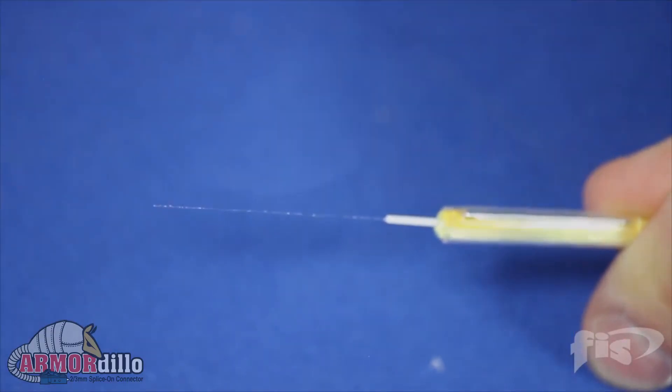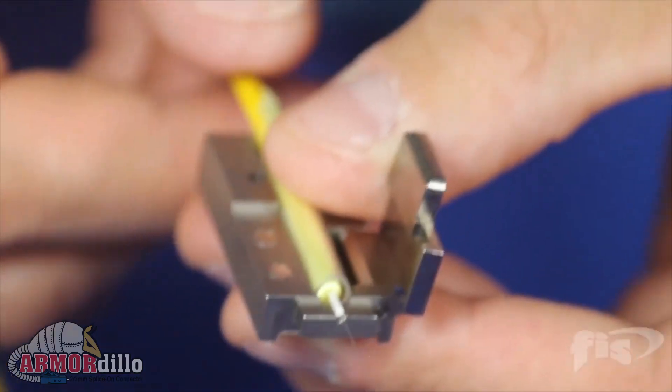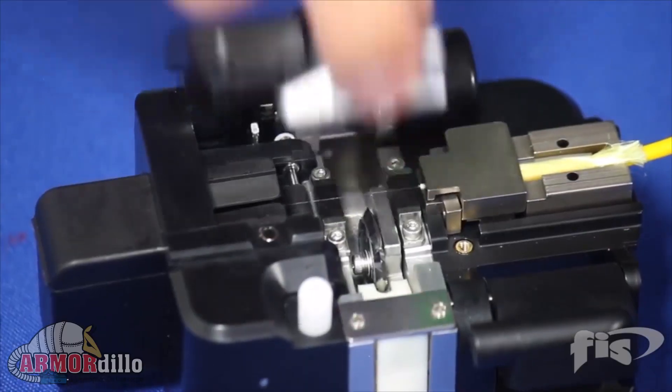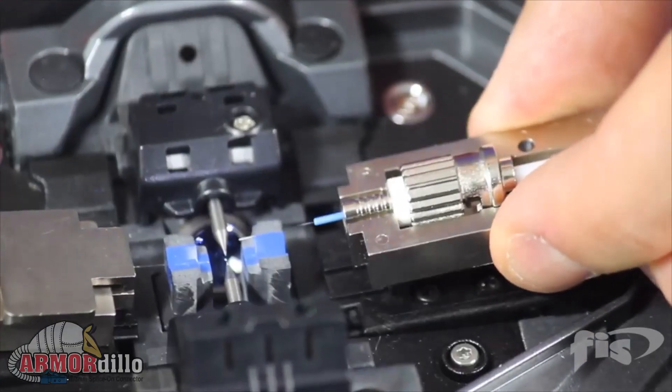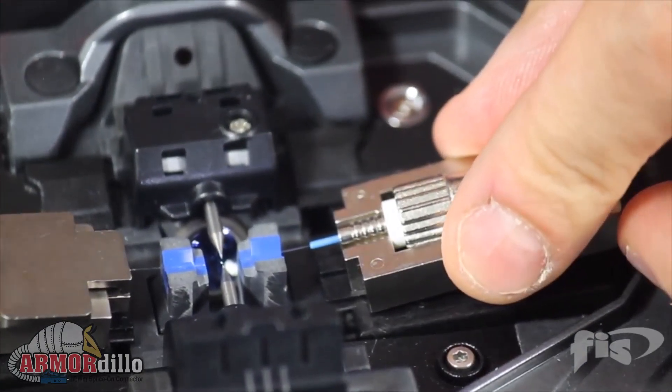The 900 micron fiber stub is optimal for making it easier for you to fuse the Armadillo to the fiber or cable you are connectorizing. This is because all current model fusion splicers accommodate 900 micron tight buffered fibers.